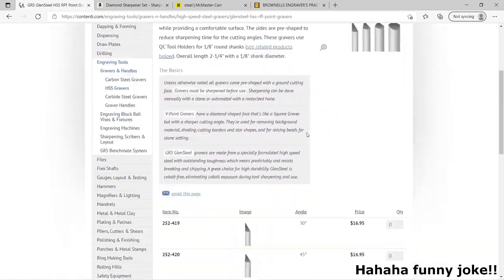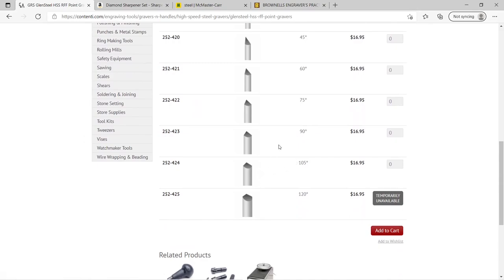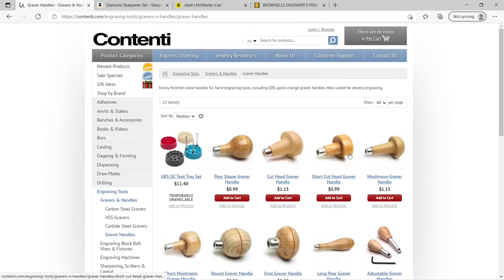There are lots of options with different angles — a 90-degree makes a bit deeper of a line, 120 makes a bit wider of a line, and 105 is a good middle ground, so I would go with that. You're also going to need a handle to put it in, so let's go to graver handles.